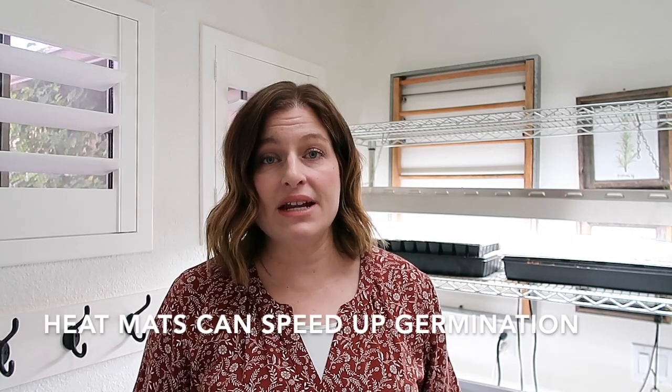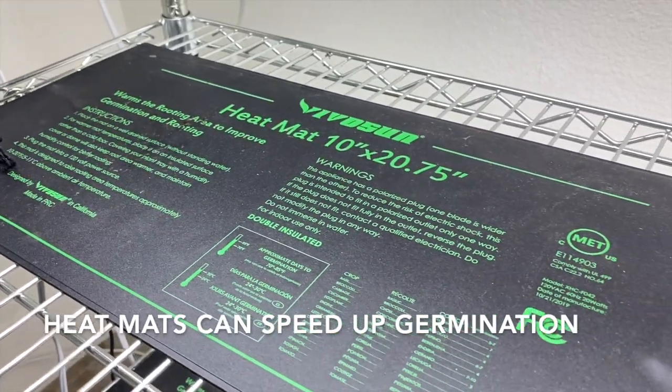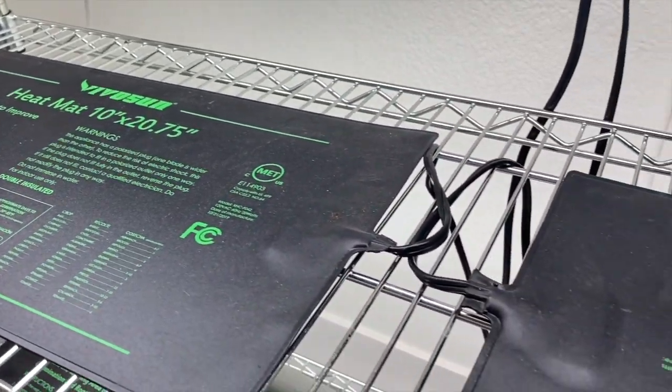I also like to have a heating mat. Most seedlings are much happier and germinate a little bit quicker with just that extra warmth. Light and temperature are one of the most important considerations when you're growing indoors.